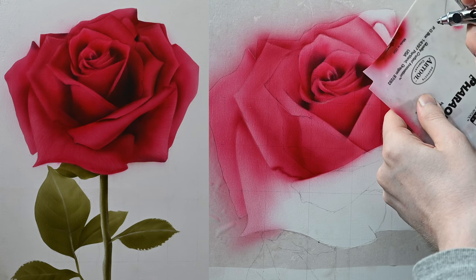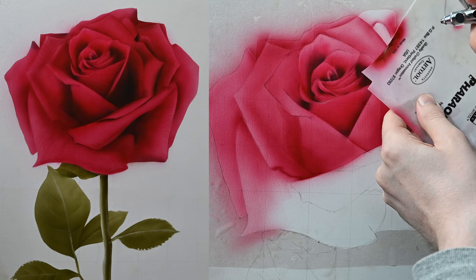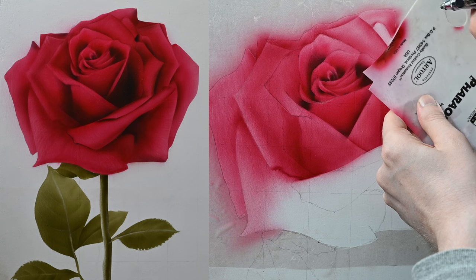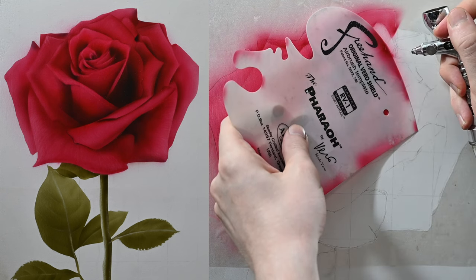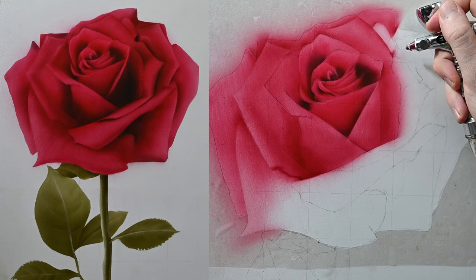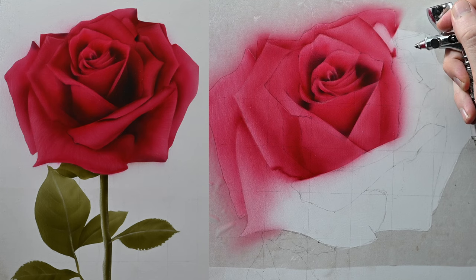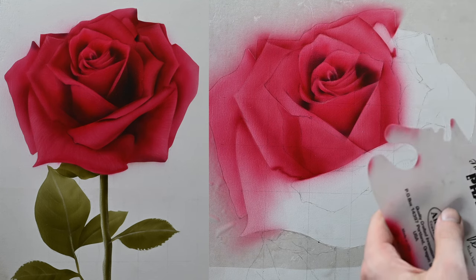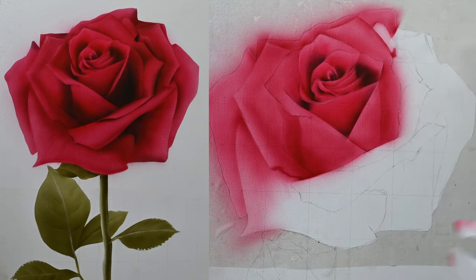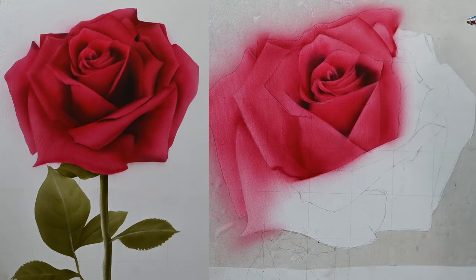When I spray the next petal underneath, I'm not worried about any overspray on the petal we just painted because it's the same color — it's not going to affect it. I see a small cast shadow here, so I'm using my shield for the left side just to define that edge, then spraying the rest freehand to get it as dark as possible with this one color. I'm eventually going to switch over to black to really darken it up later, but for now I have it mapped in.